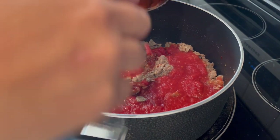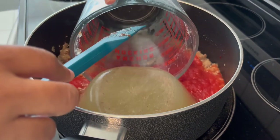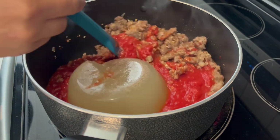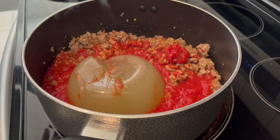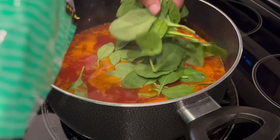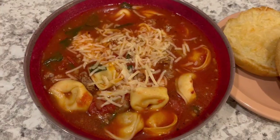My meat, onions, and garlic are all done. I added in my crushed tomatoes — not tomato sauce — then added that congealed chicken broth which will liquefy as it heats. That's Harrison in the background if you hear anything. I'm letting that broth liquefy and then the recipe says to let it simmer for about 20 minutes.